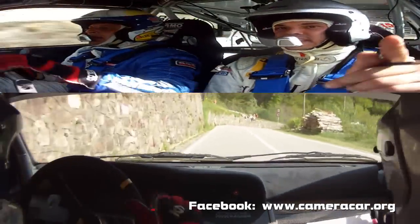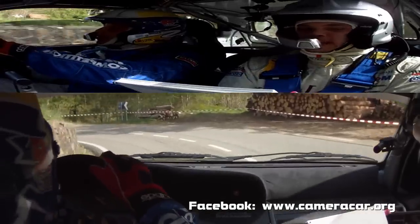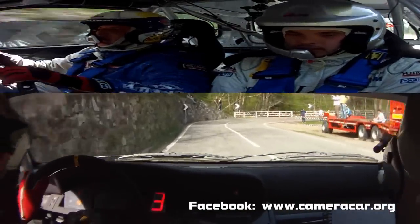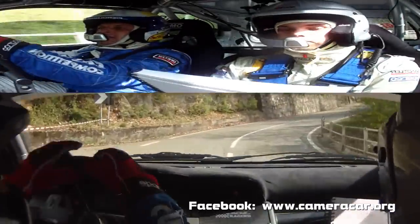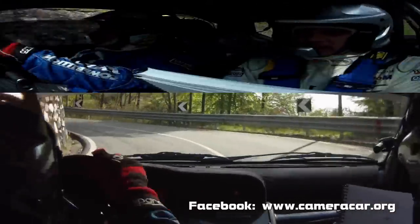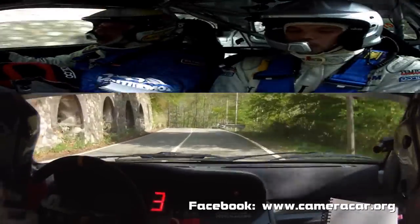E attenzione. Sinistra 3, meno meno. 50. Alla zebra. Destra 3, apre. 3, apre. In destra 5. Molta attenzione. Sinistra 3, chiude. 50, sudosso. In sinistra 5, tieni. In destra 4, più.